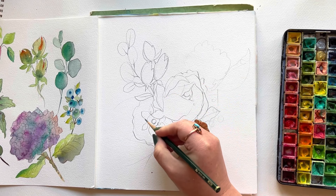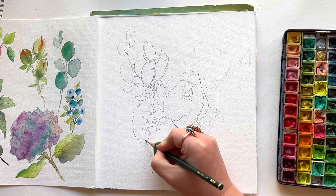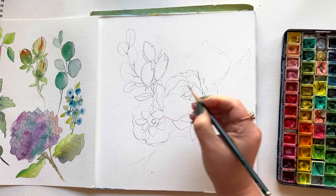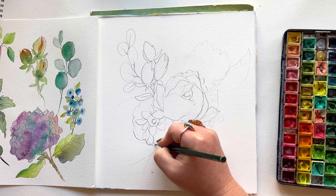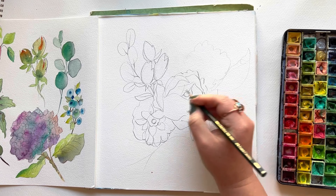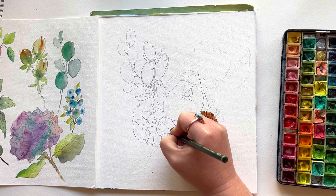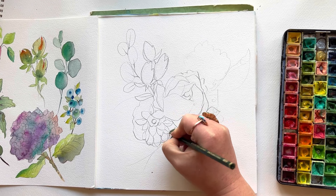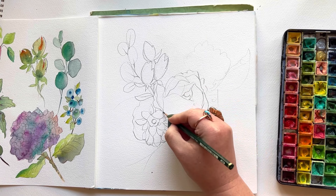The second thing you want to think about with your compositions as you're developing them is angles. My peony rose was definitely from a three-quarter view — not straight top down and not a side view, somewhere in between. So my zinnia here I'm doing from a full-on face-down, top-down view. That variety, that interest, that mixing it up is what's going to add to the personality of my composition.